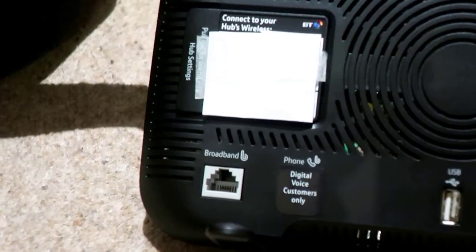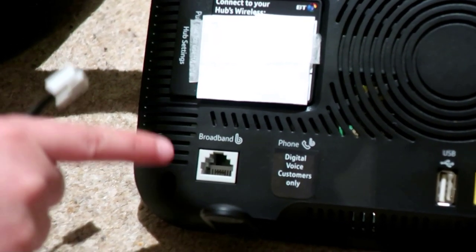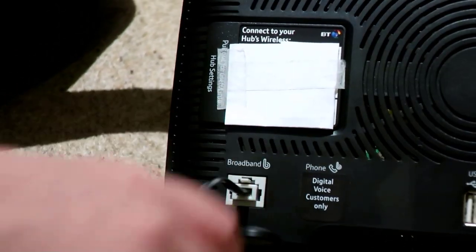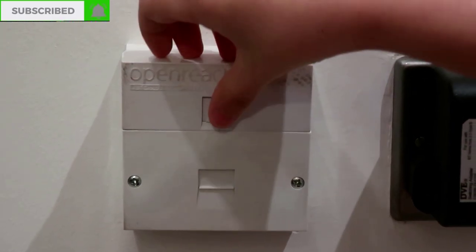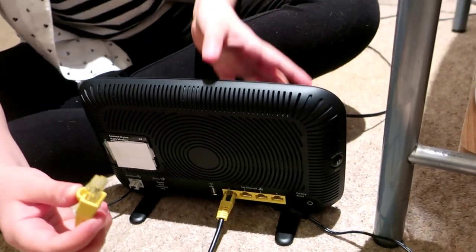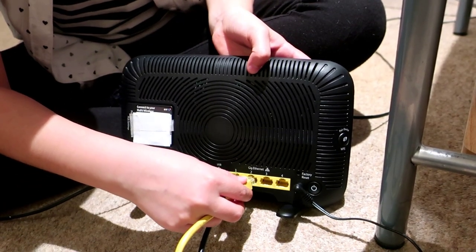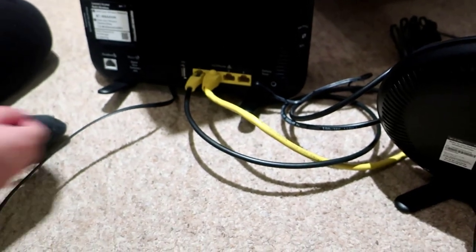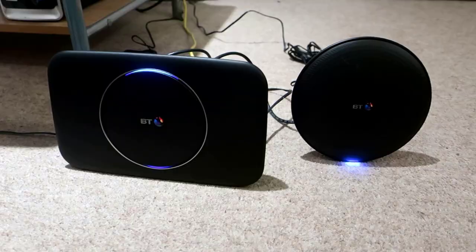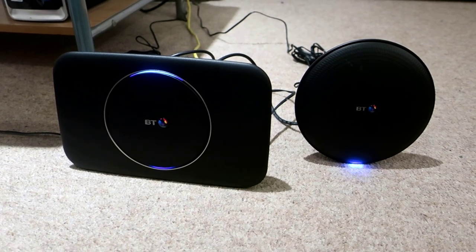Next, you need to connect the broadband cable. Using the same cable, place it into your broadband socket. If you have a computer with a hard drive, make sure you have a second yellow cable for your computer to connect to the BT Smart Hub 2. Don't forget to switch both devices on. When both devices are blue, you can start using the internet.